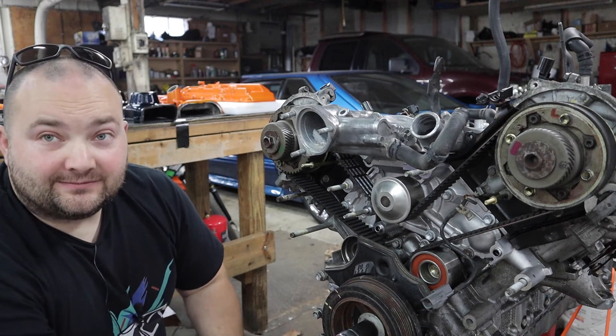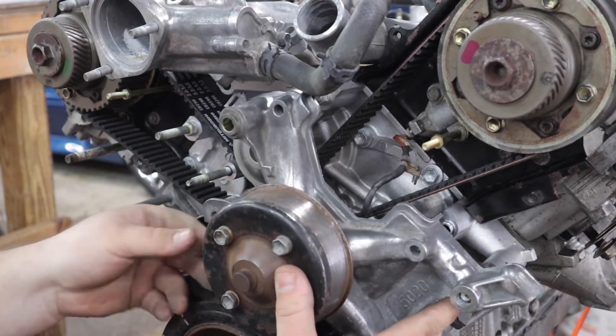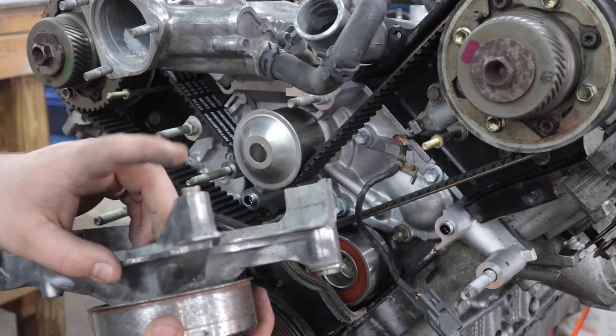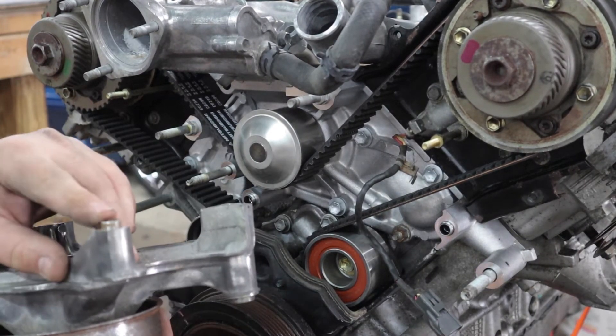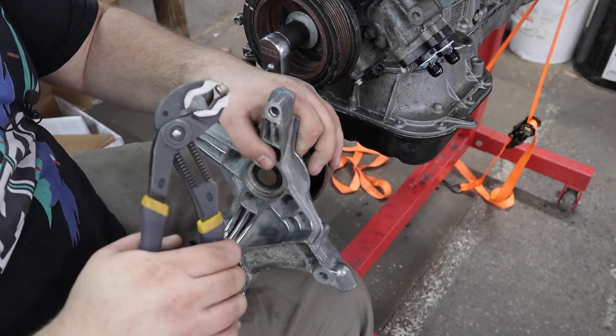The next step is to install the fan pulley assembly, but mine has the dowel pin from the old water pump and the new water pump has a dowel in there too, so we need to remove the old dowel. That was easy.